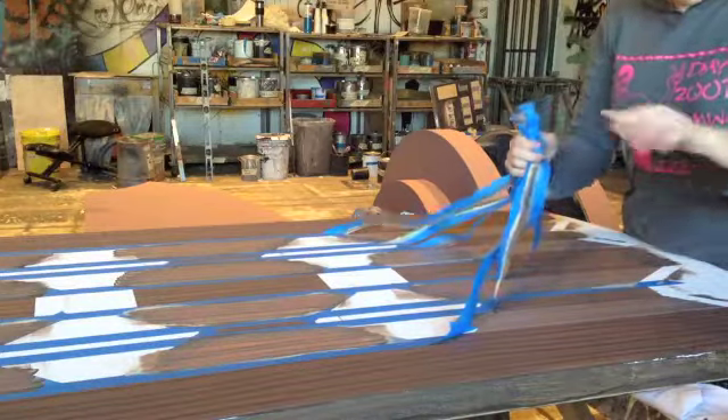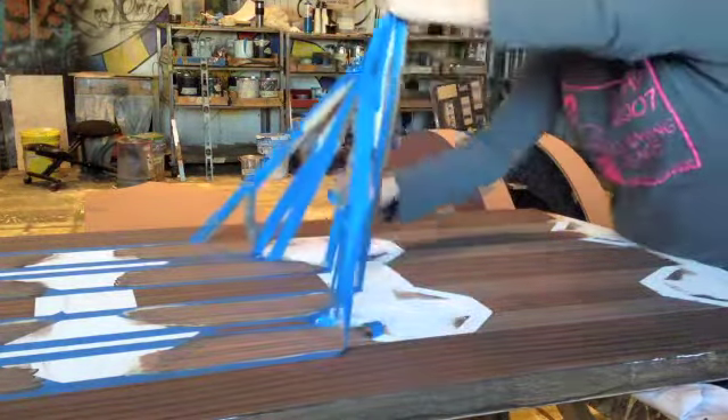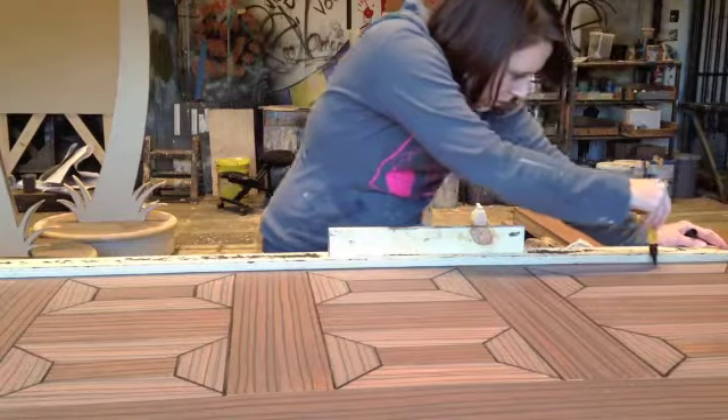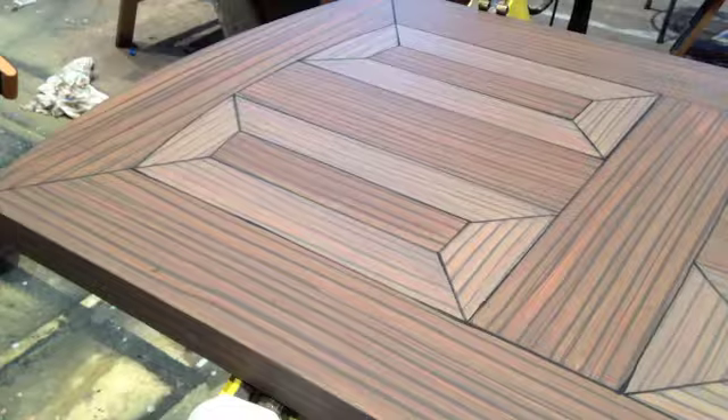Now let's remove the tape and start it all again on the next section. I thought the taped sections made for some pretty cool designs, don't you? After all the sections on both sides were complete, each board needed outlining to keep with Richard Hayes' motif.